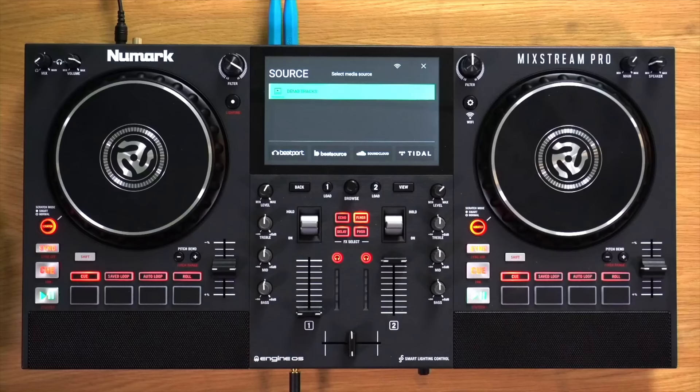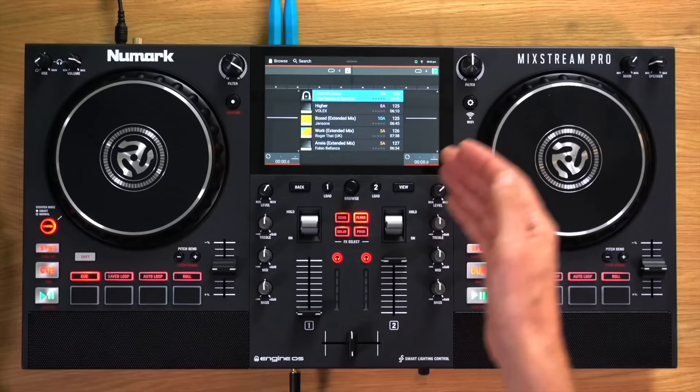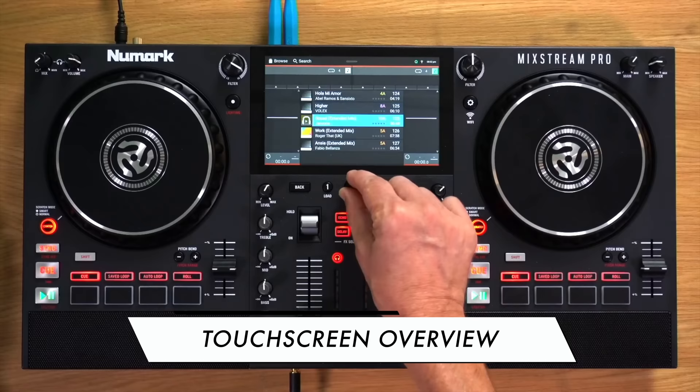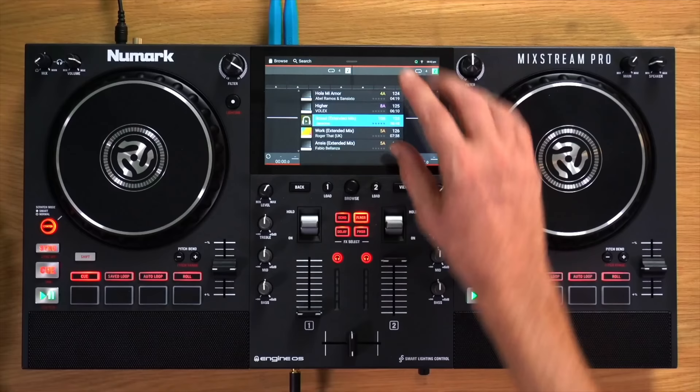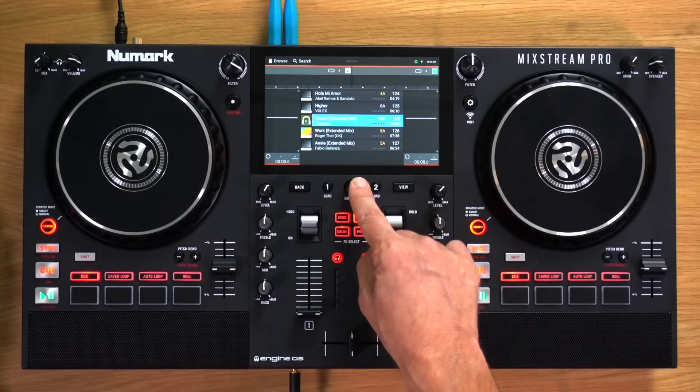This is the touch screen — the centre of your unit. It's full colour, multi-touch, and shows information relevant to what you're doing at any particular time. You can use the touch screen to navigate, but you can also use some of the controls around it. The browse knob lets you turn to navigate through lists of tracks, and you press it to move forward on screen or to select a song to load onto a deck. So once you've highlighted a track, you can pick a deck and the song loads.